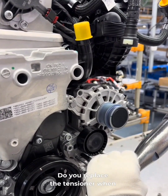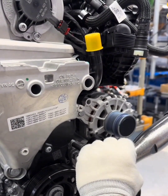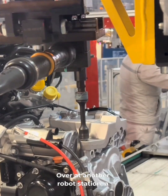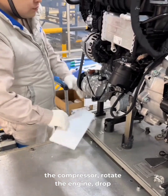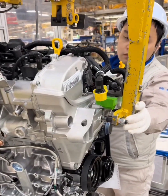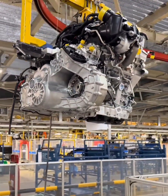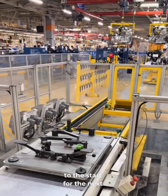Quick question: do you replace the tensioner when you change your belt? Once the belt is in, we pull out the tensioner's small support tab. Over at another robot station, a robot tightens three bolts on the transmission bracket. We stick the fist sheet to the compressor, rotate the engine, drop the hoist back in, hook it up, lift the engine, and move it to the next stage. The pallet lowers and rolls back to the start for the next build.